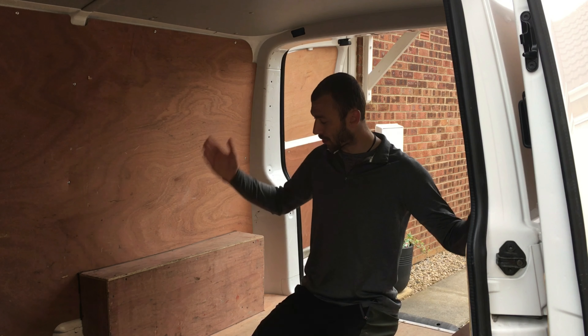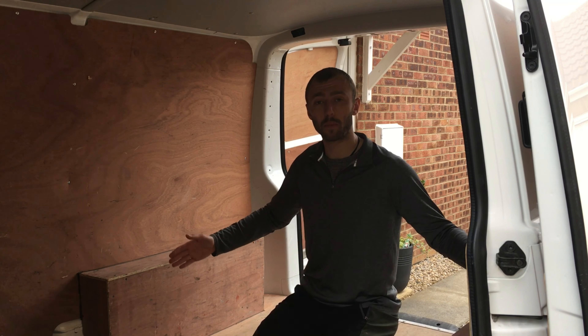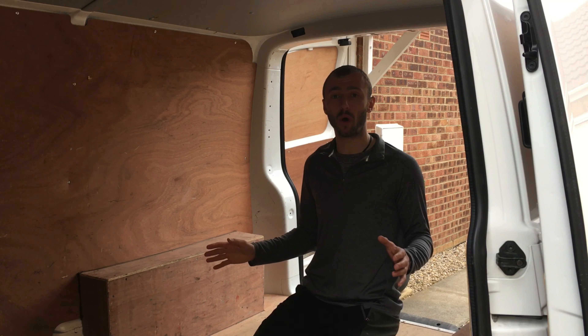Starting at the back of the van there's going to be a 3 quarter width rock and roll bed. More than enough room on there for two people to sleep. I'm 6 foot 2 and I've never had any issues sleeping on a 3 quarter width bed with someone else next to me.